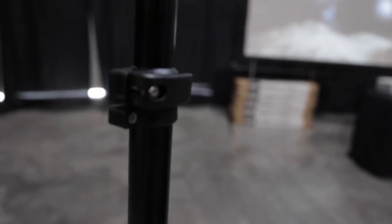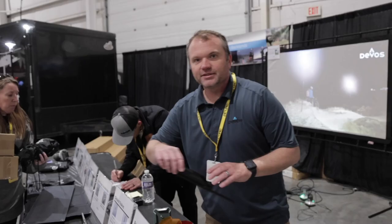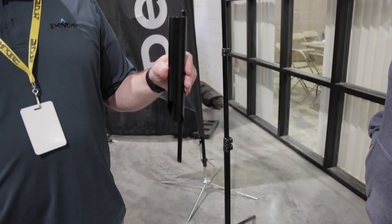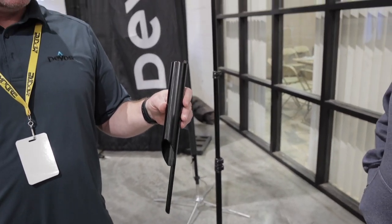We also have some stake options. There's a basic stake you can push into the ground after taking the tripod off. We recommend you push it in up to the built-in spade point.